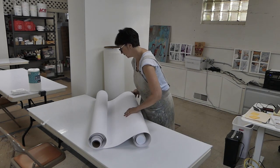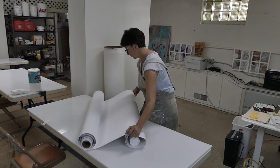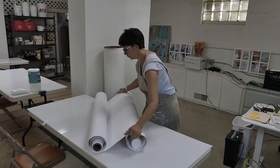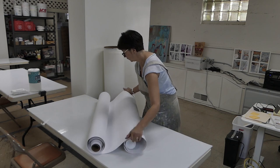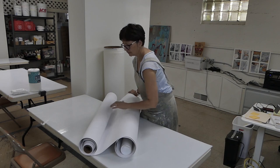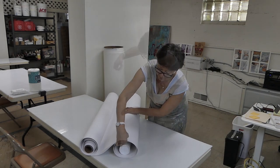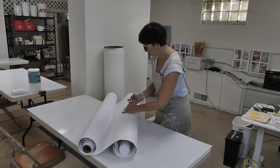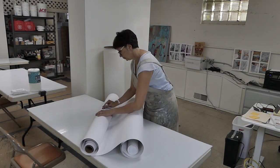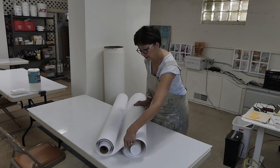Basically, once you get it started you can unroll as much as you want. The tube was just there to get it started — I don't have to tightly wind around the tube, it's really just something to get it going. Then you just unroll as much as you want. Have some tape ready to go — I use artist tape and just tape it down here. I'm going to let this sit and just relax; I can cut it tomorrow, in a half hour, or whenever.